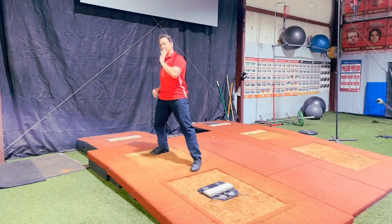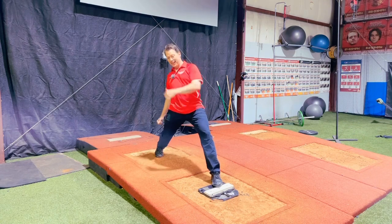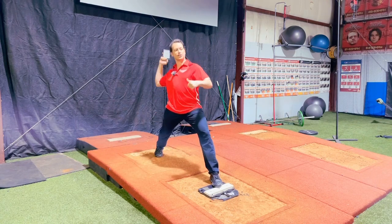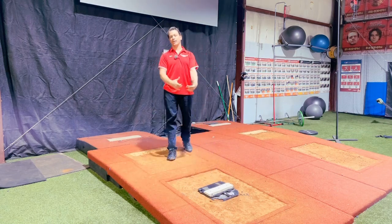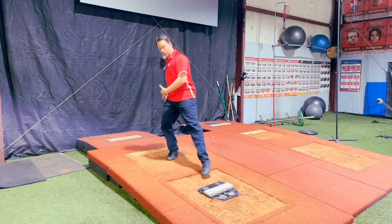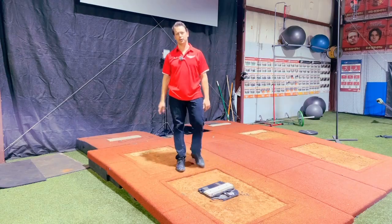But if I lead through the back hip and delay the trunk and counter-rotate the trunk and then drive my hips up, now my trunk's far enough back. My shin's more linear, so as I travel forward, I'm in a perfect position to really drive and get power and extension out of that front leg to create velocity. So it's really all dependent on how you're leading with your back hip and how you're delaying your trunk if you're ever going to be able to use your front leg.